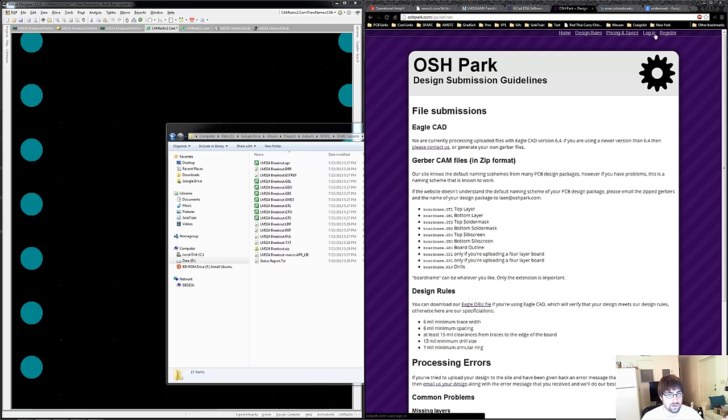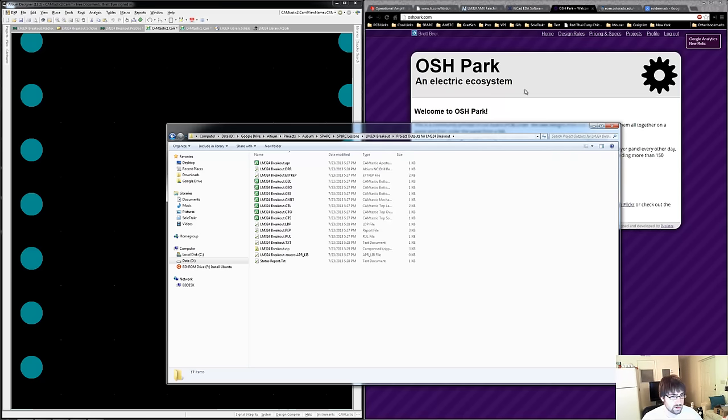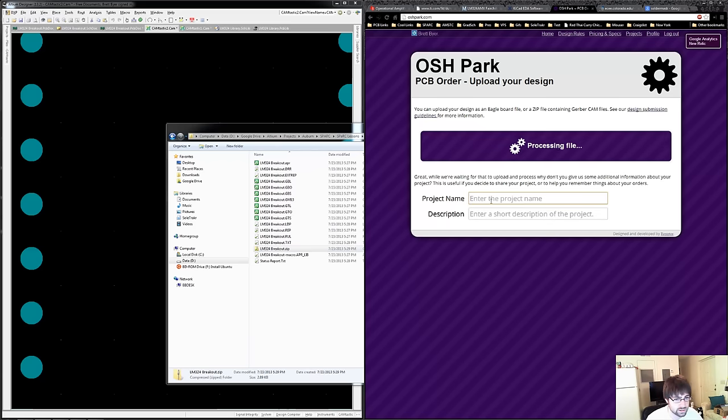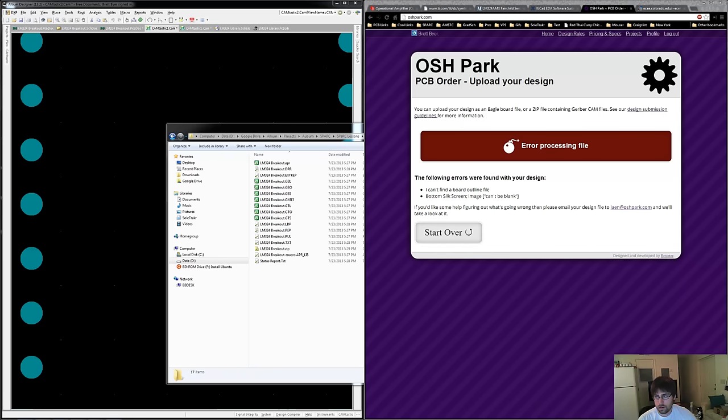Now let's see how easy it is to put them into OSH Park. I'm going to get started, select the file, drag and drop it, put in a name, and let it process. We had an error: cannot find the board outline, and the bottom silk screen image can't be blank. So the program is looking for something and we don't have anything on there. For the outline, I'm going to guess that maybe our board outline isn't thick enough.